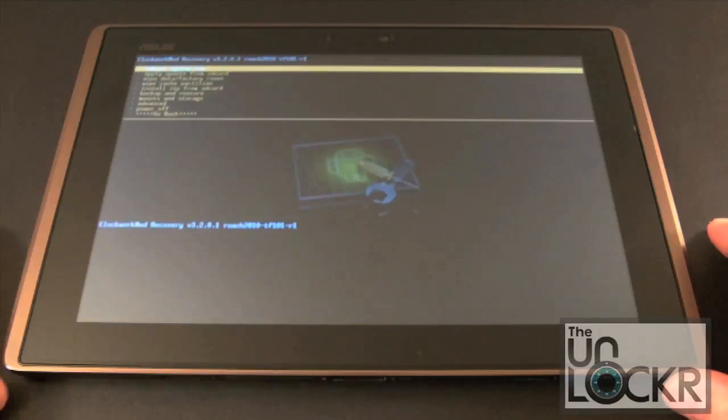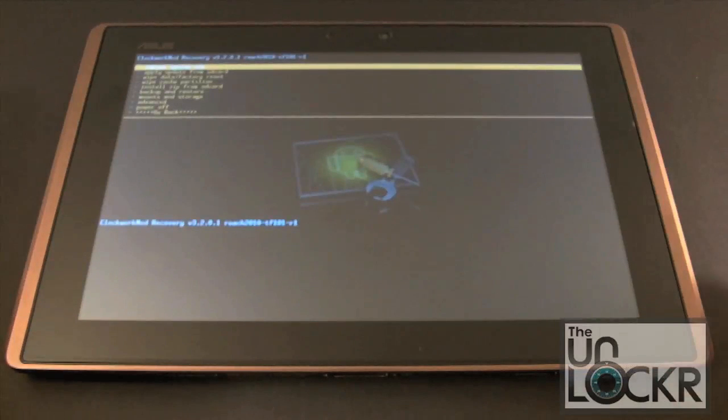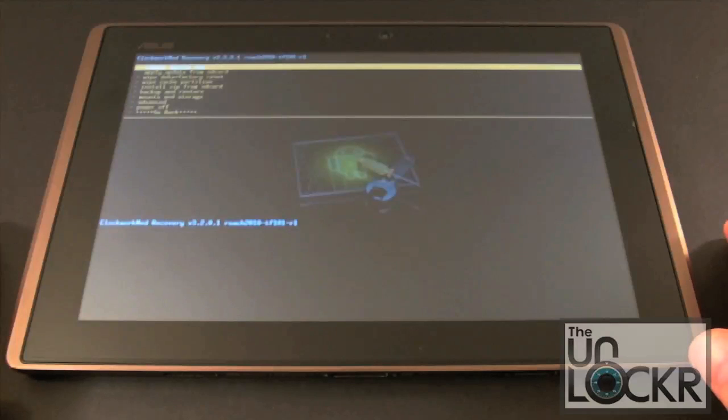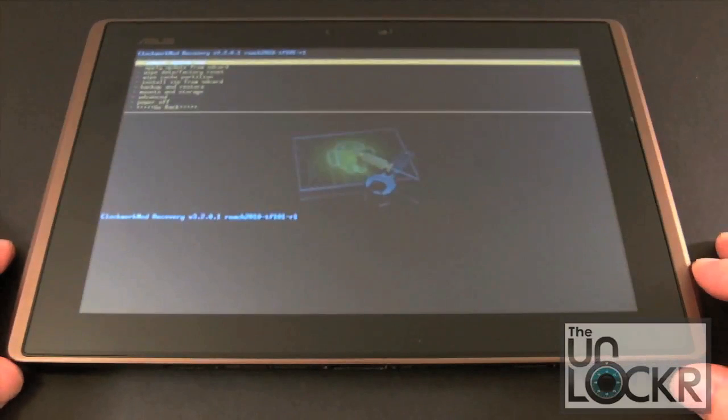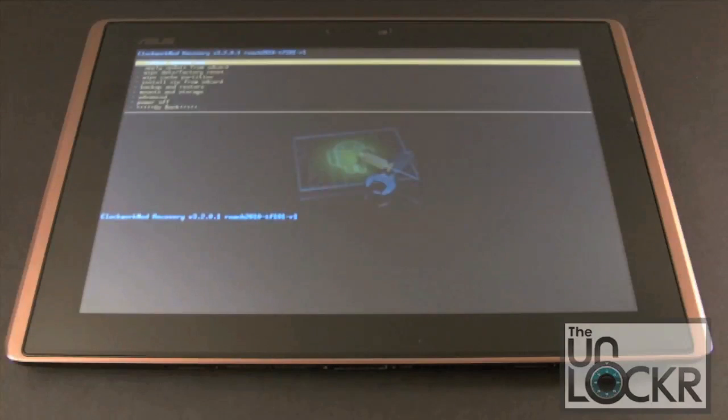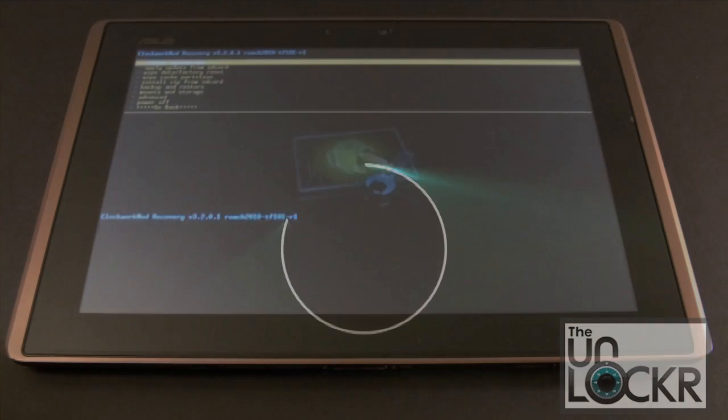We are now rooted and we've got ClockworkMod instead of our ASUS Recovery. We are ready to ROM this thing and make any tweaks or whatever you want to do. That's it, guys — pretty simple, doesn't get much easier than that. We will be doing a couple more videos on this, so stay tuned. The next video will show you how to apply a custom ROM to this device and the tweaks and benefits of having a custom ROM. Thanks a lot, guys — see you next time.